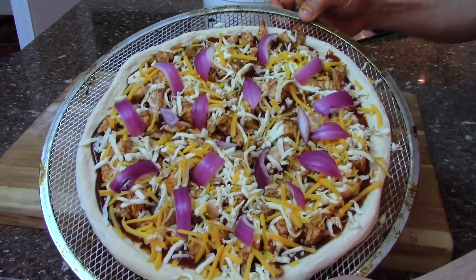Our barbecue chicken pizza is ready for the oven. Our oven has been preheated for over an hour and it's at 485 degrees. We'll place the pizza in the oven for about 8 minutes and we won't open the door until that timer dings.